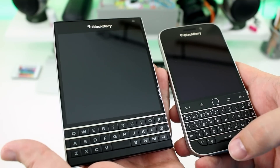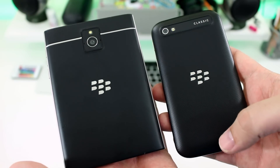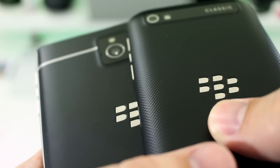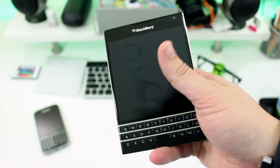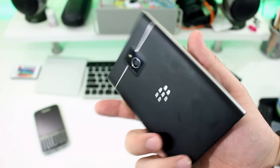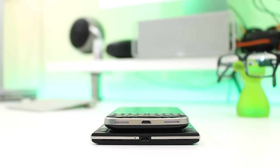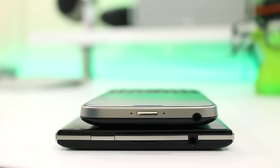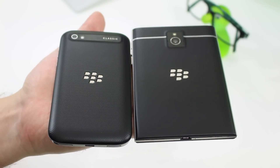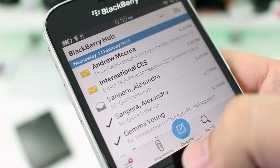There are some striking differences between the two phones, and we start as always with the design. Both phones' names give everything away — the Classic has a very classic BlackBerry look, while the Passport is the same size as a passport. BlackBerry's $700 flagship is more than 17 millimeters wider than the Classic, but it is three millimeters shorter and one millimeter thinner. Understandably, that extra width makes it considerably heavier. One is clearly a two-handed device and the other is a more traditional single palm affair.